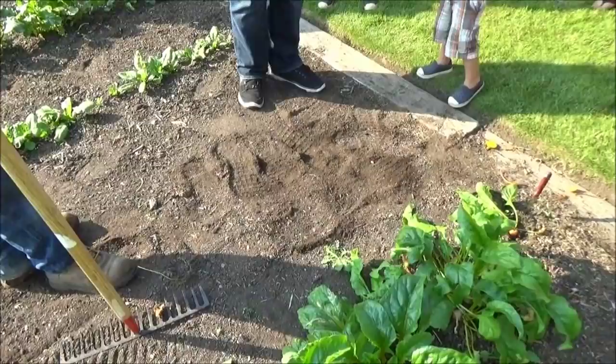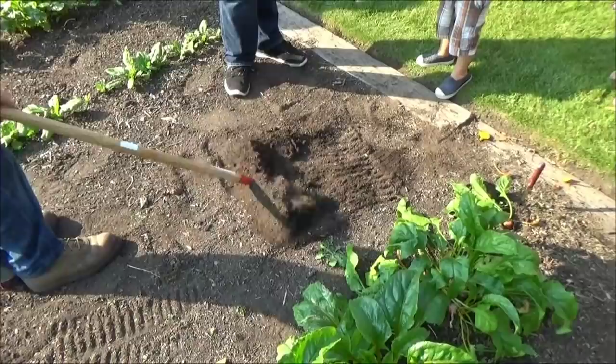This is huge. This is what blows me away. After all that compaction, watch this.